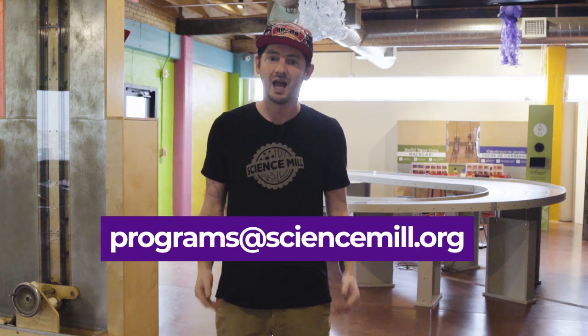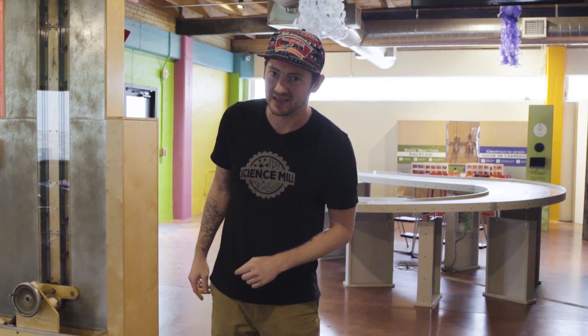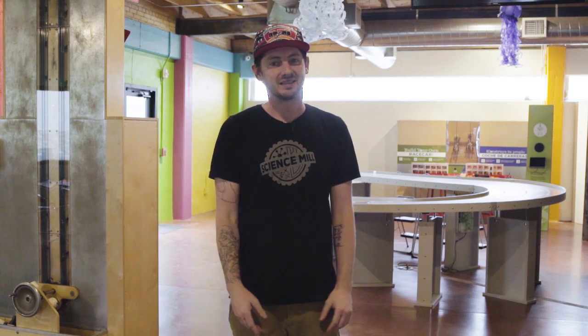And don't forget the Explorer Zone Challenge. Send us a video of your incredible complex machine to programs@ScienceMill.org and we'll feature some of our favorites in next week's episode. For all the adults out there, check out what a real engineering firm did for their very own Rube Goldberg Challenge. Our friends over at Silicon Labs in Austin created a machine with 130 devices. All of this and more online. As always, thanks for joining us. You can find us on Facebook Live each Tuesday and on our website under the Explorer Zone tab. We'll see you next week.